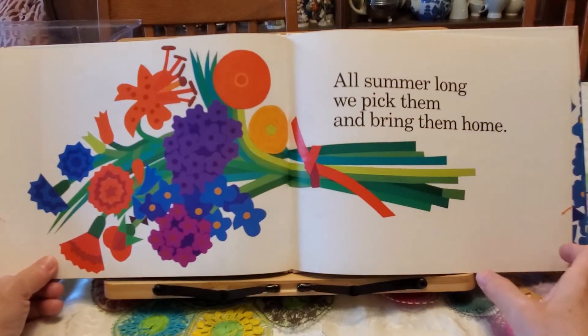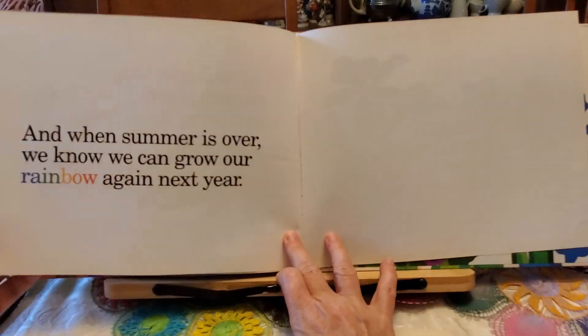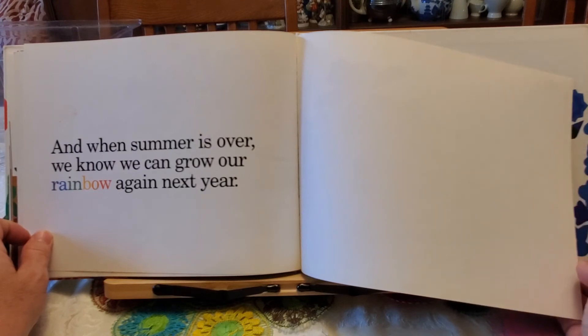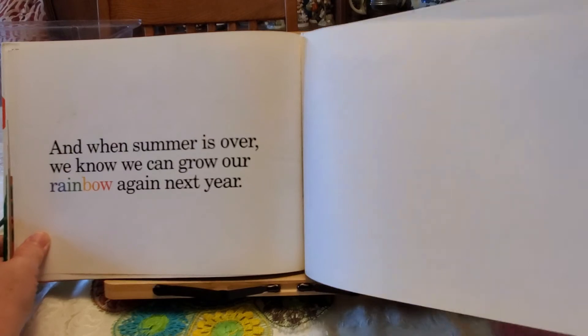All summer long, we pick them and bring them home. And when summer is over, we know we can grow our rainbow again next year. The end. What is your favorite flower?